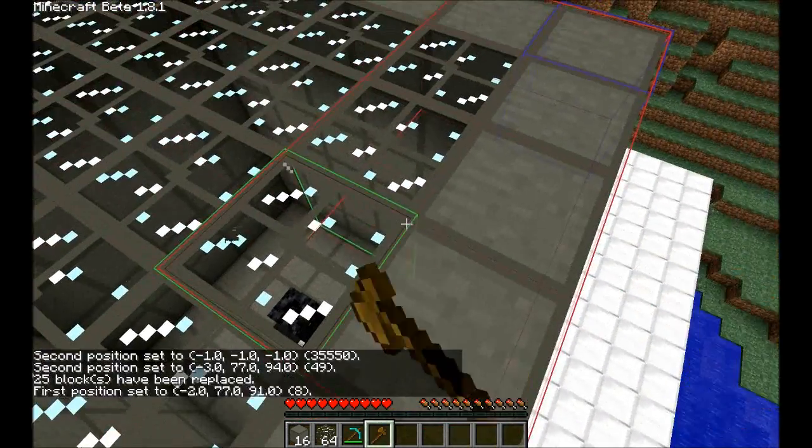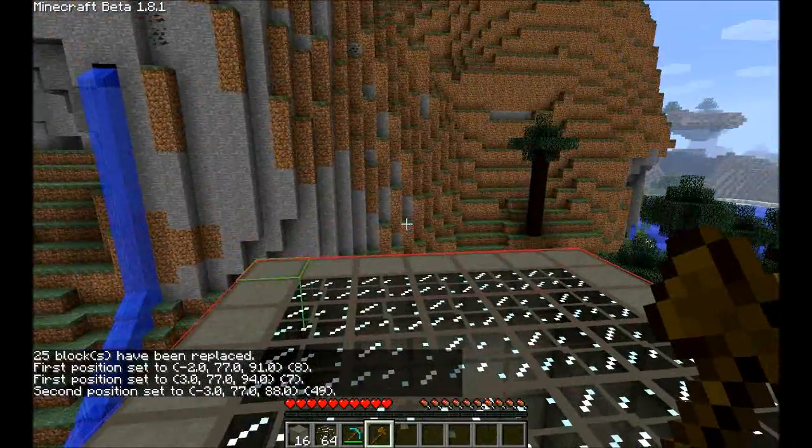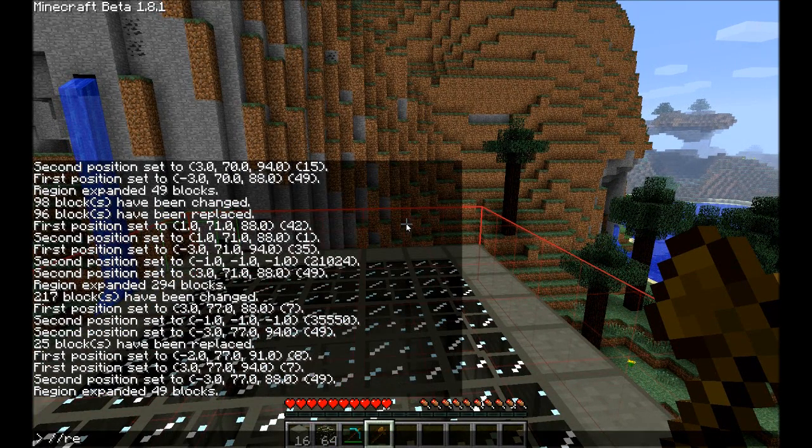The reason I use glass on the ceiling is because in most real world reactors, you pull the uranium cores up with a crane, or put them down with a crane. I just like to keep it sort of authentic.